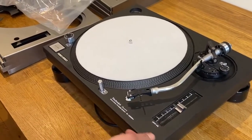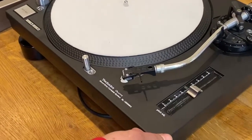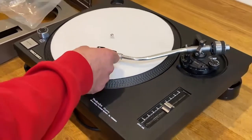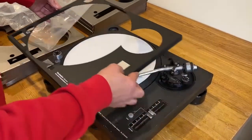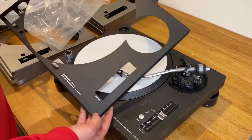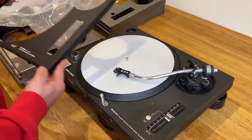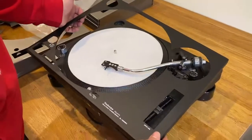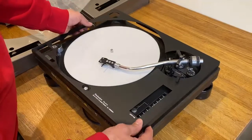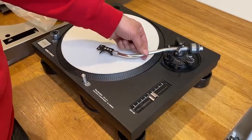The finish is absolutely flawless, the screen printing is really good. And to take it off, you just put the toner arm in the middle, you lift it up like this and take it off. You can see the difference between the two finishes — one was a not very good looking turntable, brought back to absolutely pristine condition in 20 seconds.